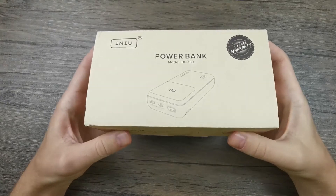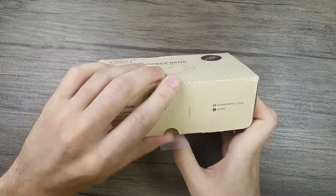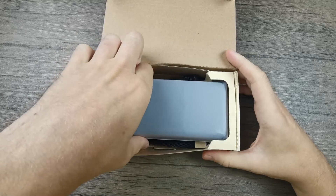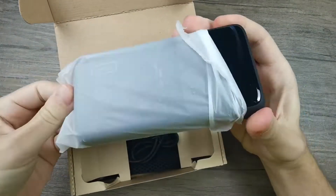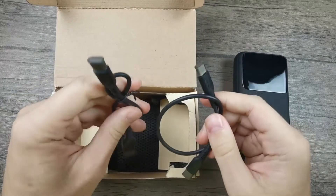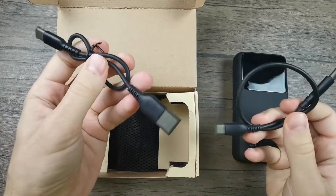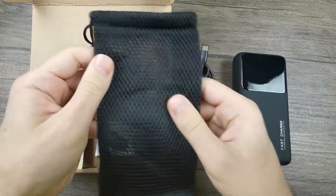So without further ado, let's have a look at what's inside the box. Straight away we can see the power bank, which is wrapped in a plastic cover. Besides the power bank, we have two charging cables — one USB Type-C to USB Type-C and one USB Type-A to USB Type-C. We have a carrying pouch, which is pretty nice if you want to travel around with it, and we have the user manual.